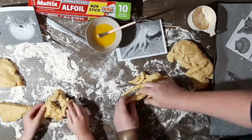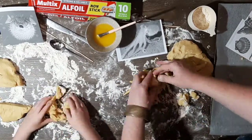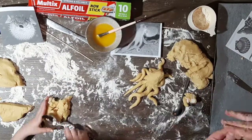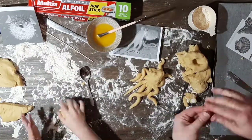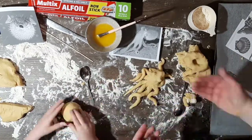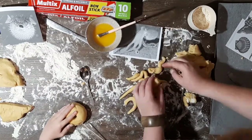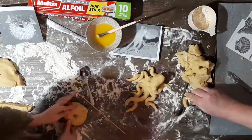My puffer fish was falling apart a bit, so I figured out that it was best to roll it into a ball first and then sculpt it. I was having trouble getting some of the octopus's legs to stick, so I did use a little bit of butter to help and I just kept going back and smushing them back on.